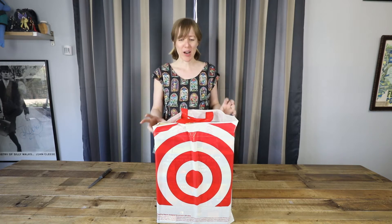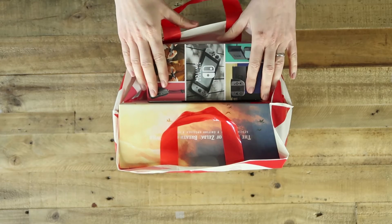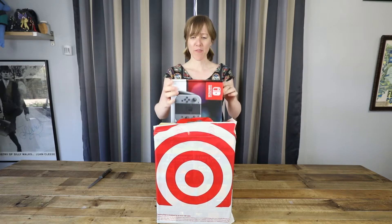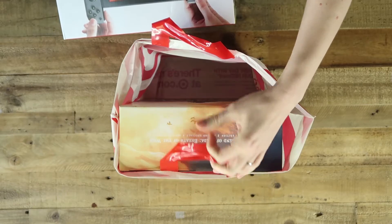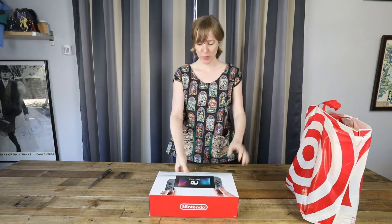But I'm going to unbox. Okay, so I got the regular Switch. There was a neon version there but I didn't want the neon. So let's start with that first, and I also have the special edition Zelda, so we'll get to that in a second. Let's do the Switch first.